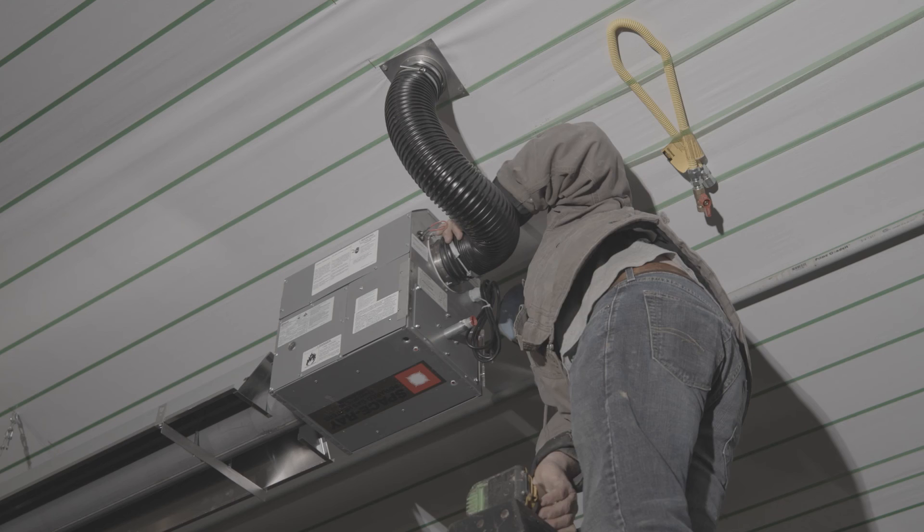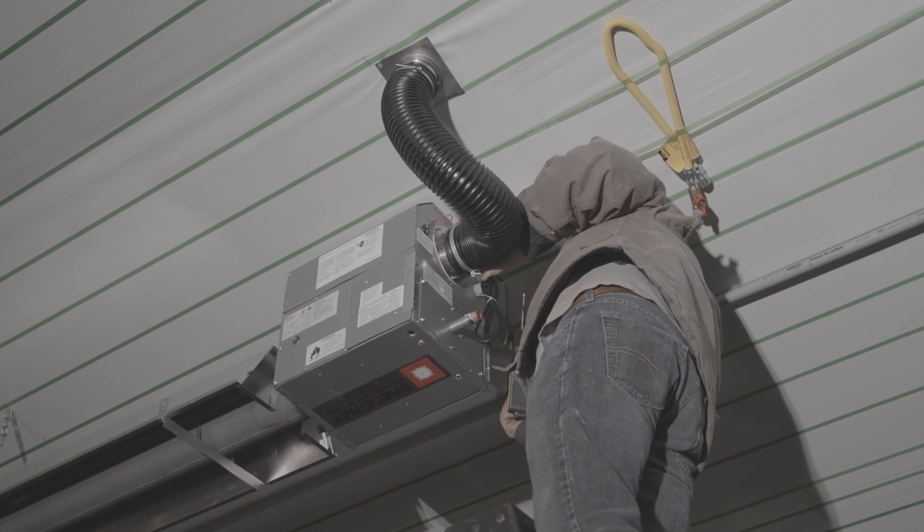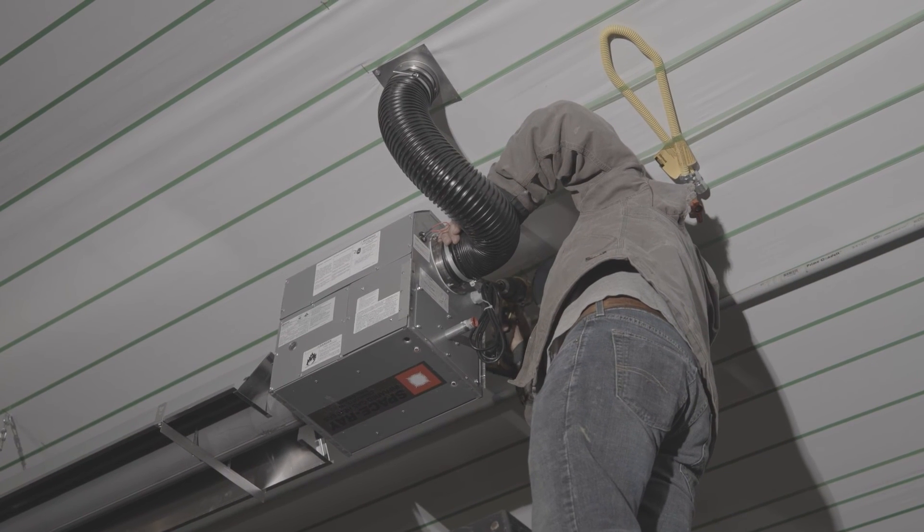Your installation is now complete. You are ready for the electric and gas connections to be made. Please refer to your owner's manual for proper electric and gas supply information.